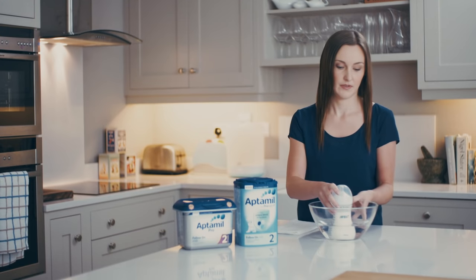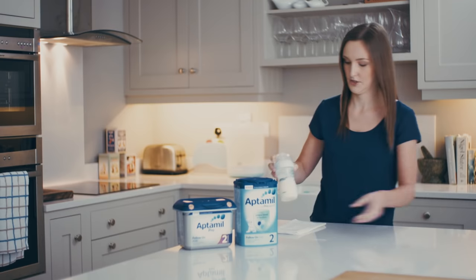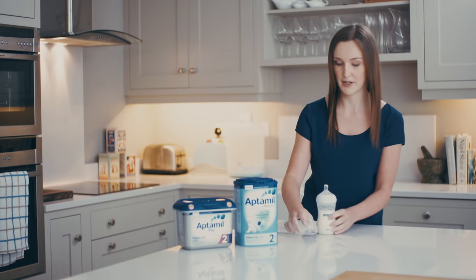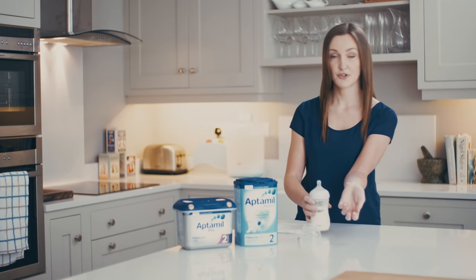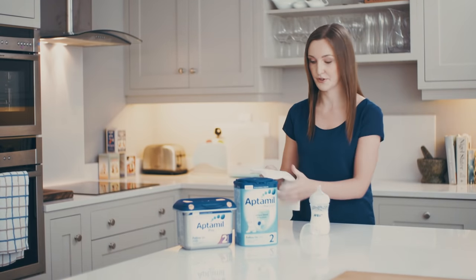Once it's cooled, you just need to test the temperature to make sure it's not too hot. To do that, open up the bottle and let a little bit drop on the inside of your wrist. It should feel lukewarm, not too hot — that's the ideal temperature for baby.